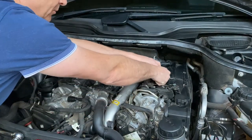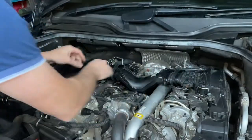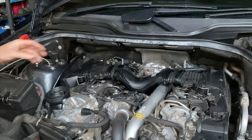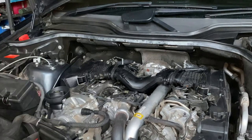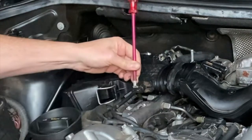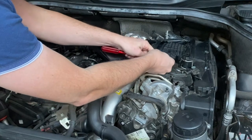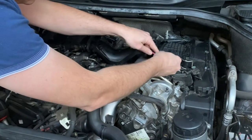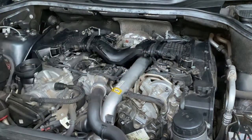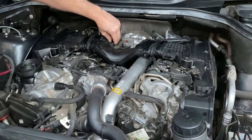To get the Y-pipe off on this vehicle we undo all of the clips — there are four clips to the air boxes. We then need to get the sensor cables off. If you haven't done this before, you need to get a screwdriver and pull that little gray tab out, then push down at the same time as you pull. There's also one connector at the back on the PCV hose that just pulls straight out.